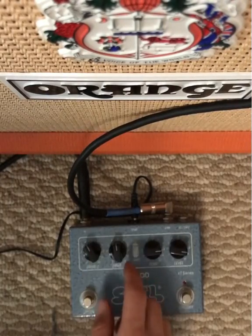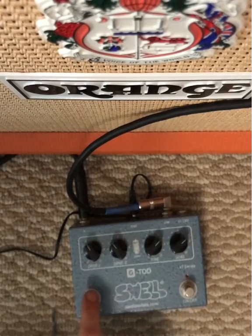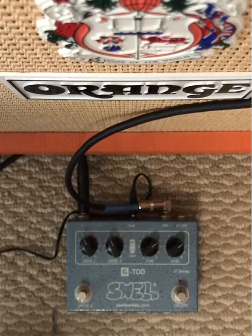Drive one is your boost. You have a level and a tone. Drive two with this button is, I believe, your tube. So let's check her out. Clean tone.